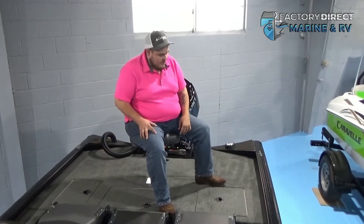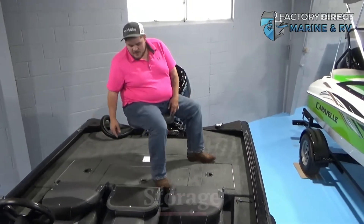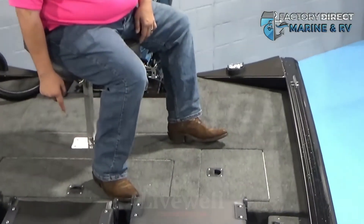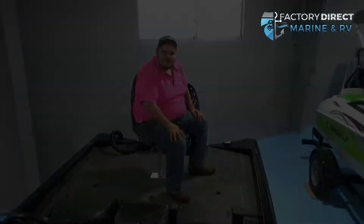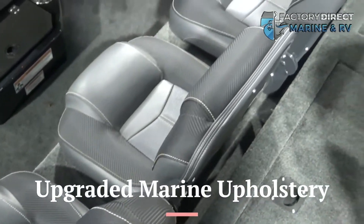So as you can see, right underneath my feet, we have storage on both sides. A live well right under this foot right here. And the perfect place to sit, cast rods, and catch the big ones — a great upgraded fishing setup.